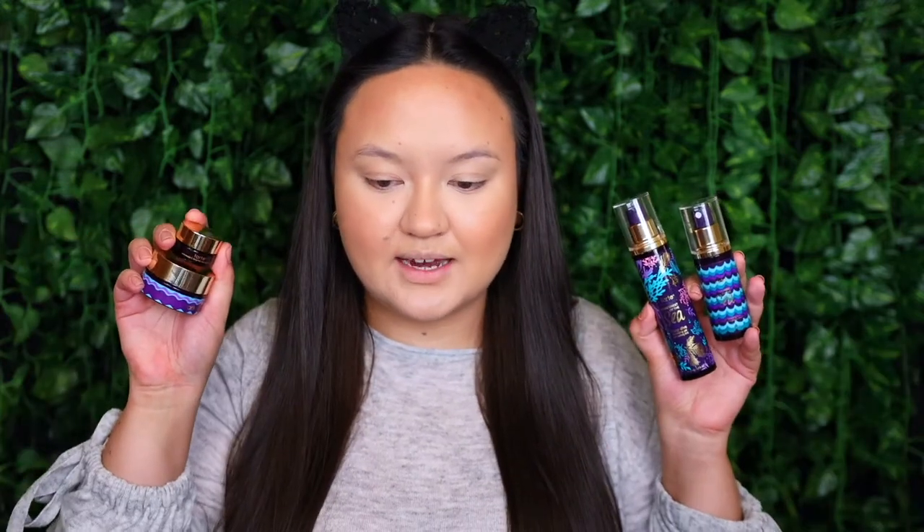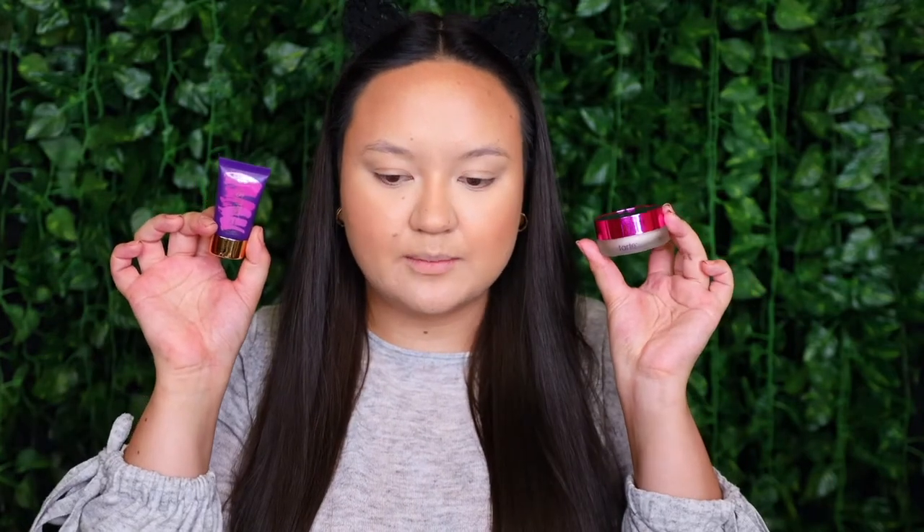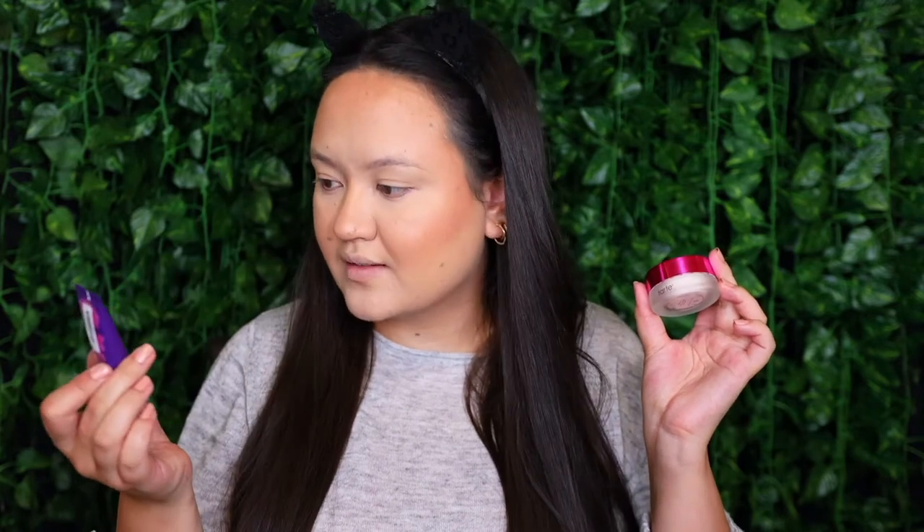Starting off with what's on my skin, I began with some Tarte skincare. I cleansed using the Rainforest of the Sea Deep Dive Cleansing Gel, then sprayed my face with a marine boosting mist, and applied the Drink of H2O Hydrating Boost moisturizer. I then applied the Tarte Maracuja Sea Brightener Eye Treatment, and I've also got the Tarte Rainforest of the Sea Lip Saver Treatment Primer on my lips. Next I primed using two primers — the Tarte Timeless Smoothing Primer in my T-zone and the Tarte Poreless Mattifying Primer on the rest of my skin.